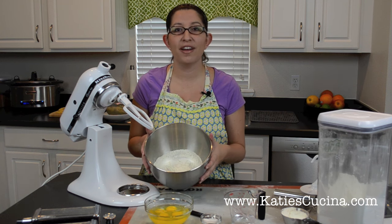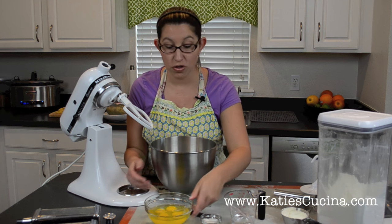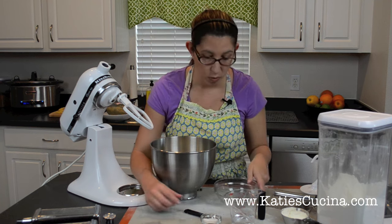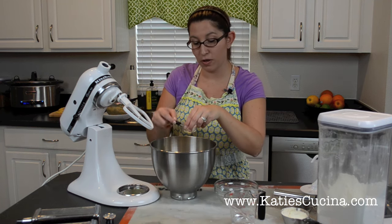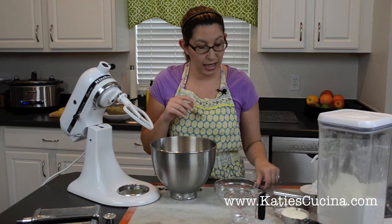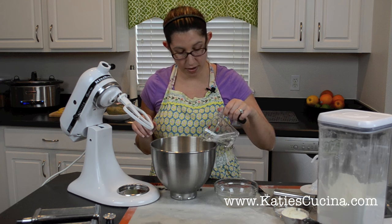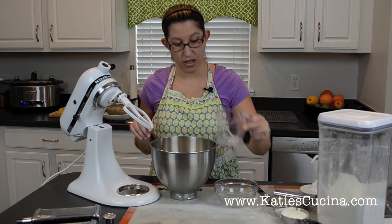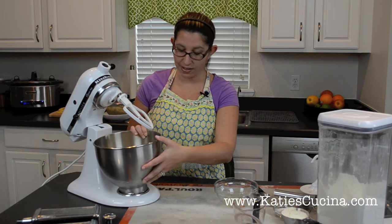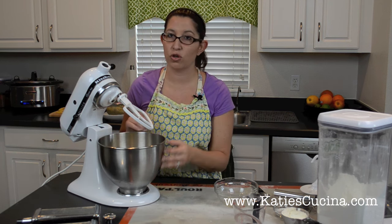First off you'll want three and a half cups of all-purpose flour that's been sifted. To that we're going to add four eggs. We're also going to add a half teaspoon of salt and about one to two tablespoons of water to start off with. In all, I found that a quarter cup of water works best — it just depends on where you're located and your humidity factor.